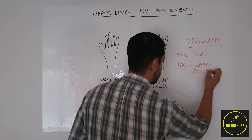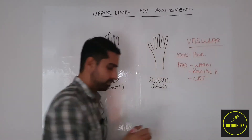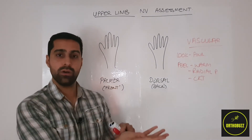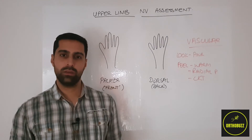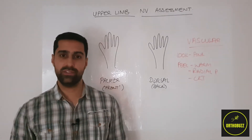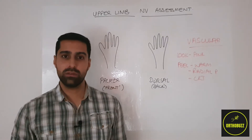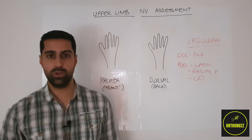Then feel for the radial pulse and the capillary refill time. The radial pulse can be felt on the palmar or front surface of the hand, in line with the index finger just proximal to the wrist crease. You're feeling for whether there is good character, volume, and rate of the radial pulse.